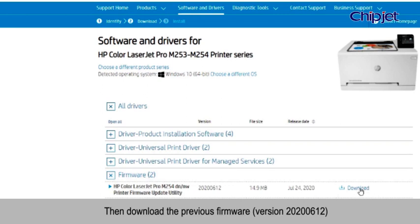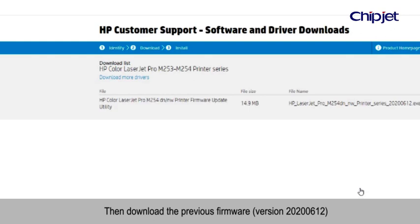Then download the previous firmware, version 2020-0612.